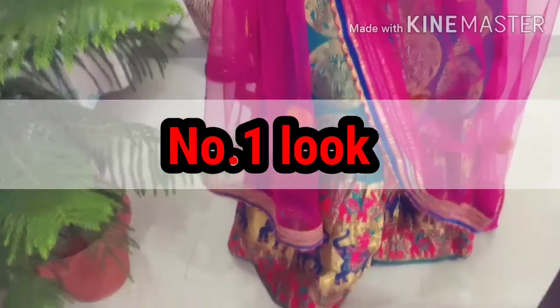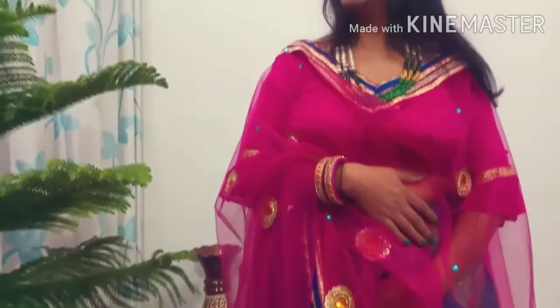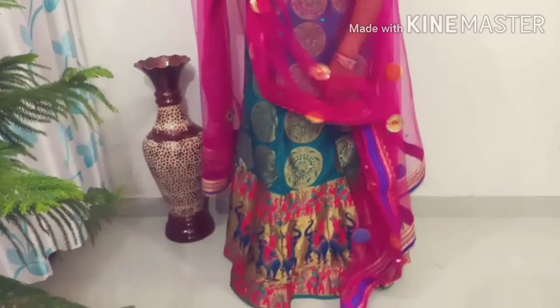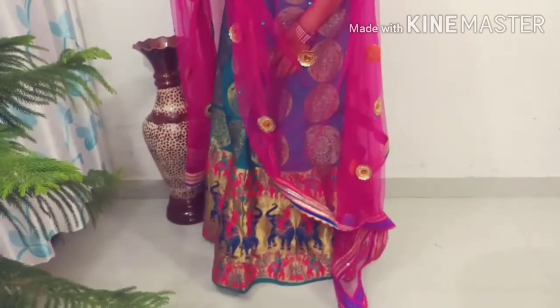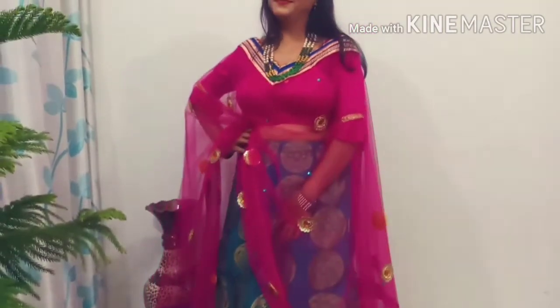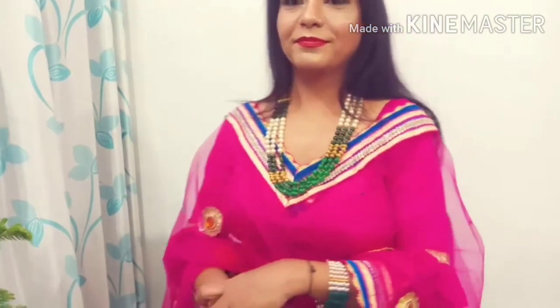Friend, this is my beautiful Banarshi lehenga. This is multi-color — green and pink combination, blue color and golden zari work. I have styled it in 5 different ways in this video. This is my first look. Friend, this is my beautiful net dupatta. This net dupatta is from my other lehenga, and I have paired it with this lehenga.